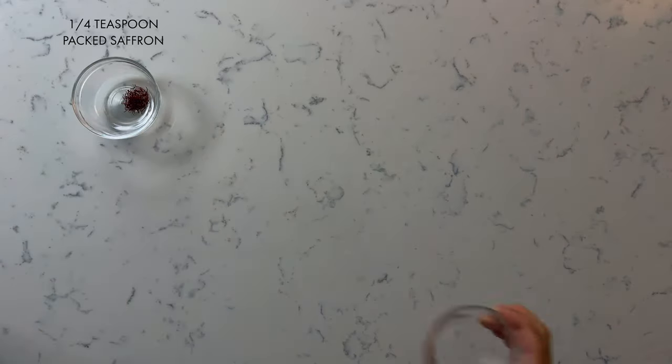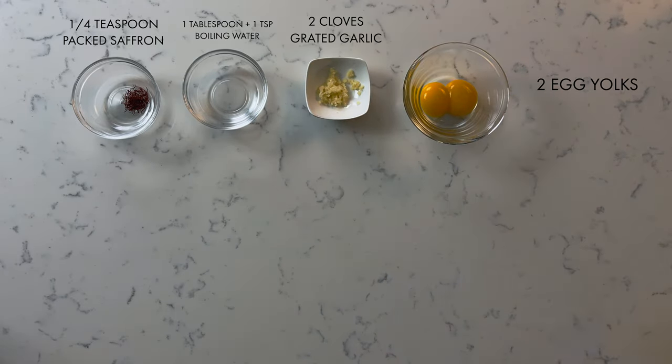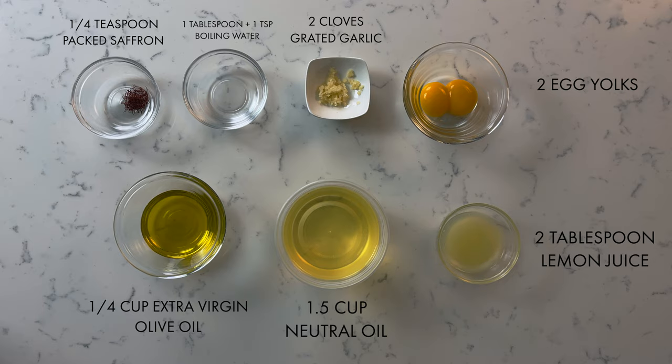This part is going to be a two-step process. For the first part, we'll be making our aioli from scratch. Grab a quarter teaspoon of packed saffron threads, one tablespoon plus one teaspoon of boiling water, two cloves of grated garlic, two egg yolks, a quarter cup of extra virgin olive oil, one and a half cups of neutral oil, and two tablespoons of lemon juice.